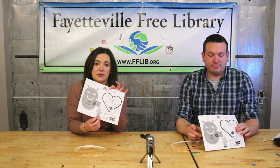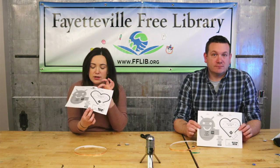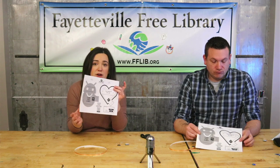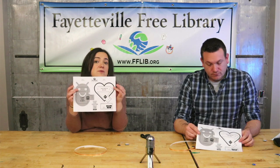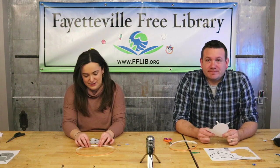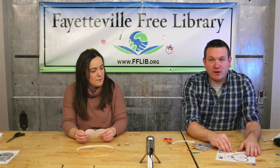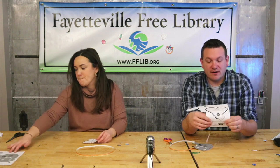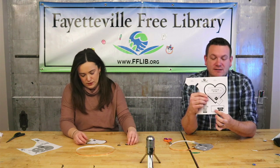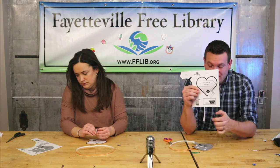Before you cut these out, there's a QR code right on the front of the paper, so don't cut through it yet. You can use that QR code to share your Valentine with us — we would love to see what they look like when they're all finished. While you were cutting that out, you probably saw on the bottom right corner of your cardstock a little side view of how we'll be placing the copper tape over on top of the double-sided tape.